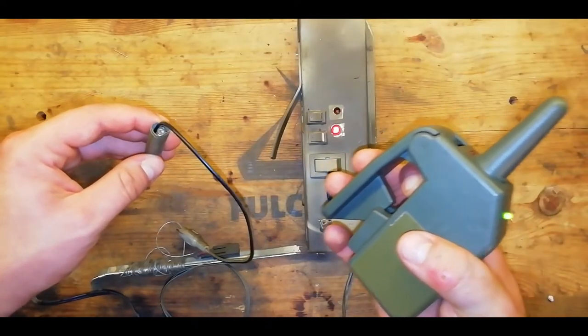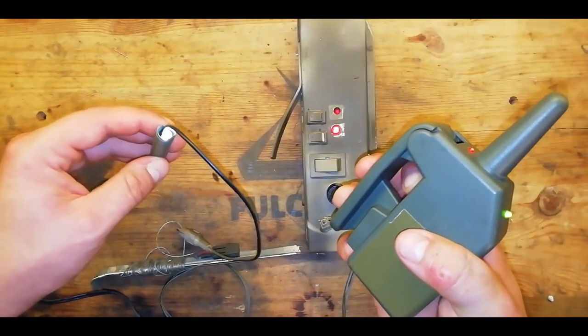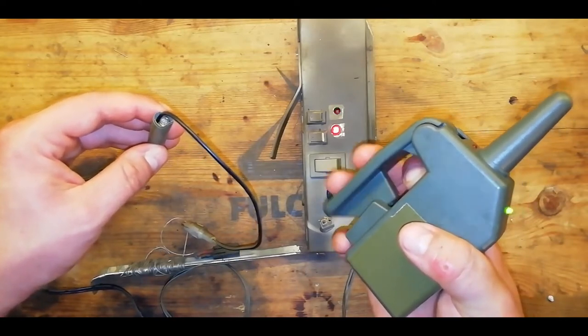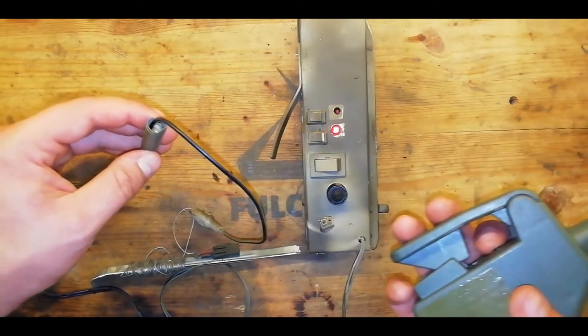The last trigger option you have is a wireless command detonation. This will override all of the other triggers. This allows you to set up some booby traps or ambushes where you can detonate the device to begin an ambush.